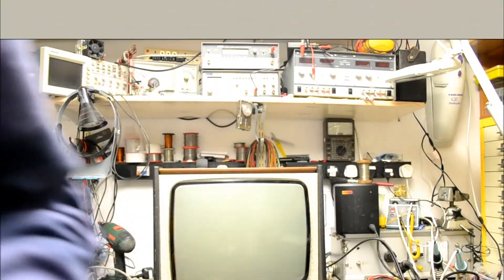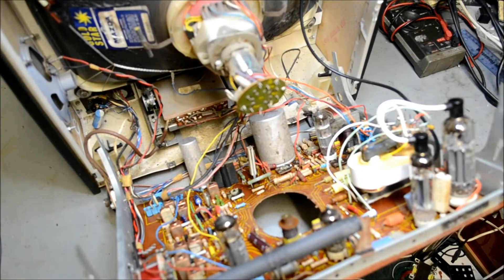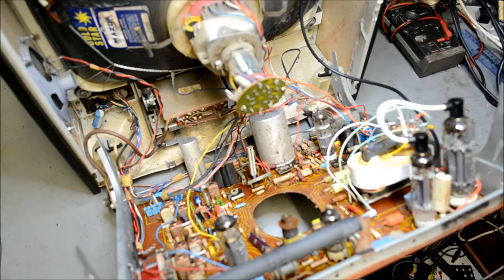Let's have a quick look at the chassis. Here's the chassis hinged out into the servicing position. Let's go through some of its features.